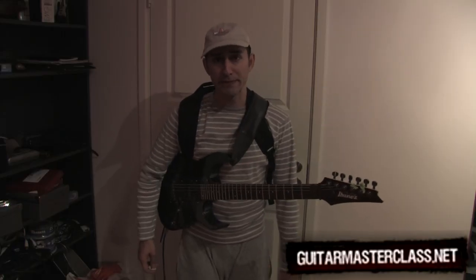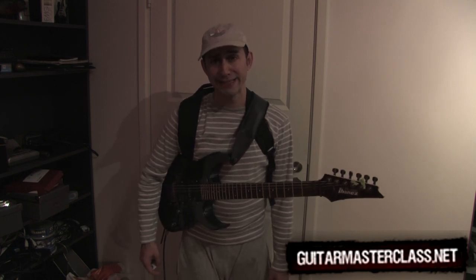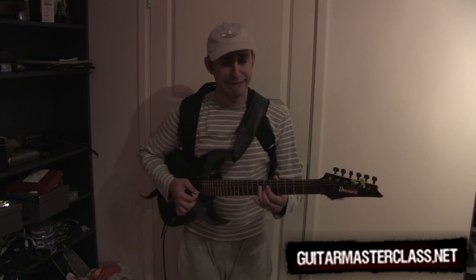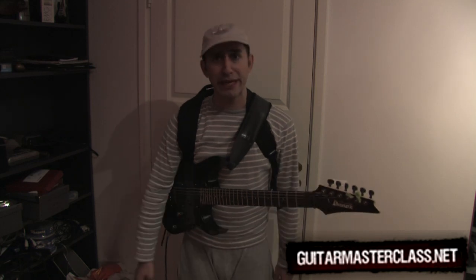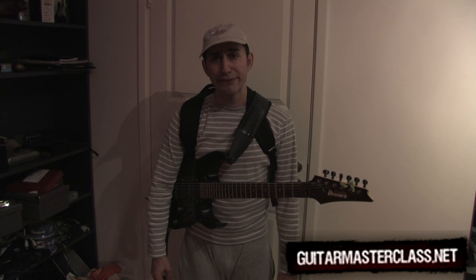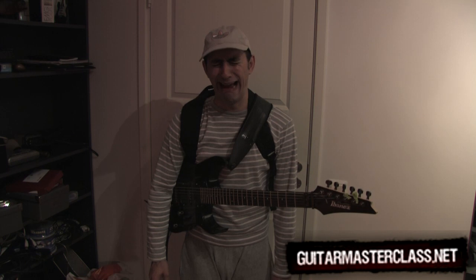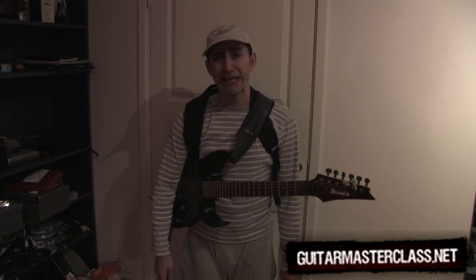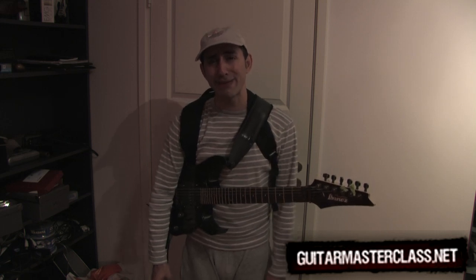Hey Chris, I have a problem. When I try to bend a string, it hurts my finger really bad and it sounds really bad. It makes me feel bad about myself and my little teeny weeny. I don't want to tell my mom about it because she might tell my friends about my little teeny weeny. Please Chris, can you help me and do a little tutorial? And please Chris, don't tell anyone about my little teeny weeny.